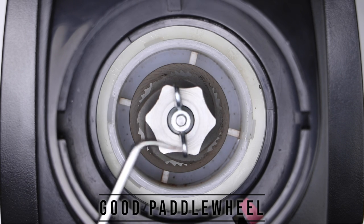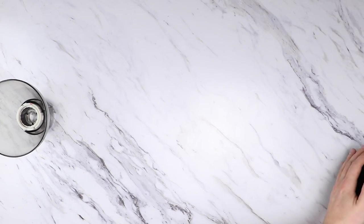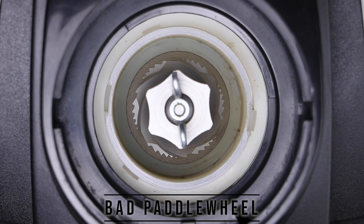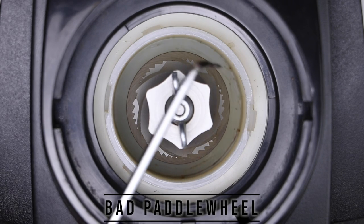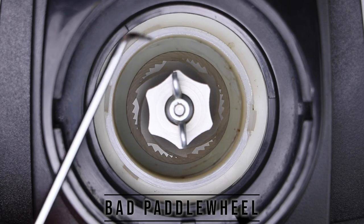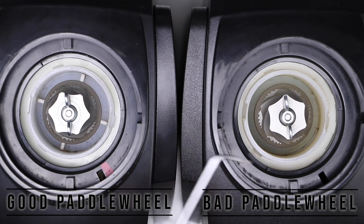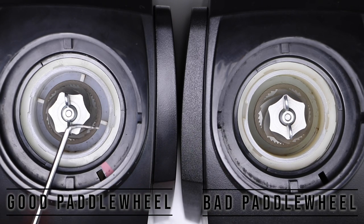If your paddle wheel is not in there, ground coffee will not get pushed into your bin. Not only will you have a grind quality issue, but you won't be able to grind coffee at all. The paddle wheel is also pretty easy to change — we have some guides for that on our website.